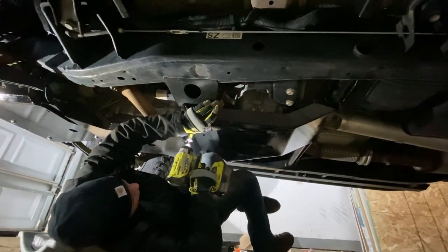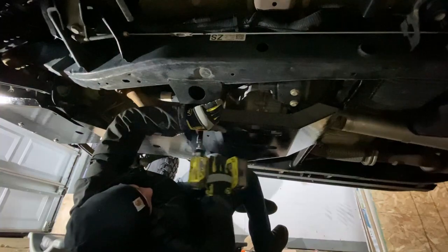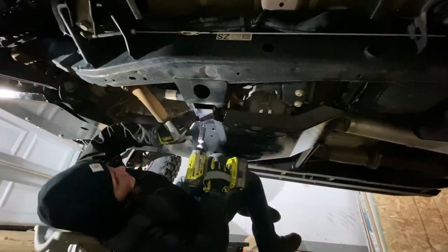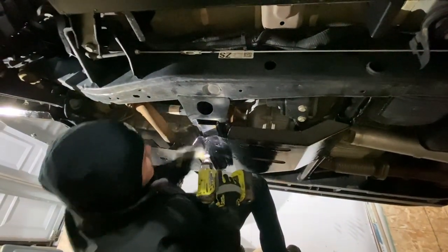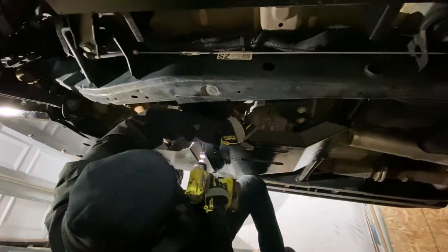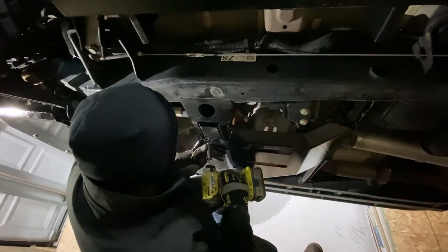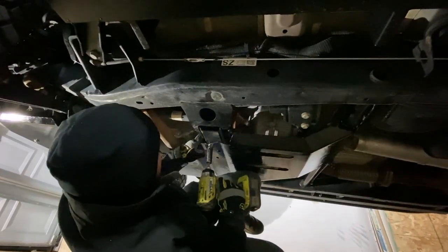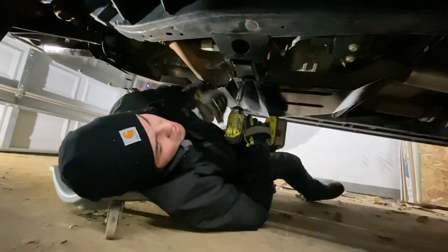Maybe become Captain America before attempting to install these skid plates so your arms don't get tired holding them up here for two days. My wife is gonna set the camera down and help me out.